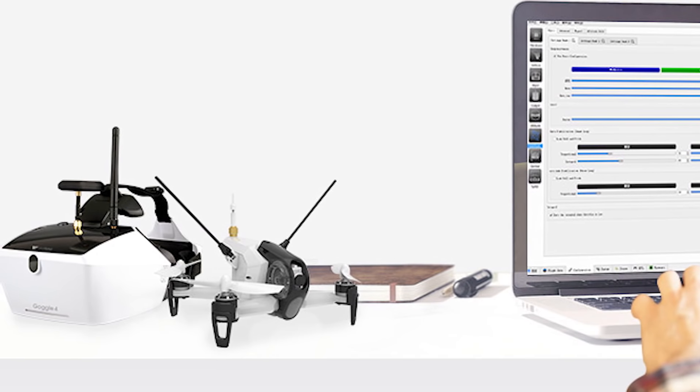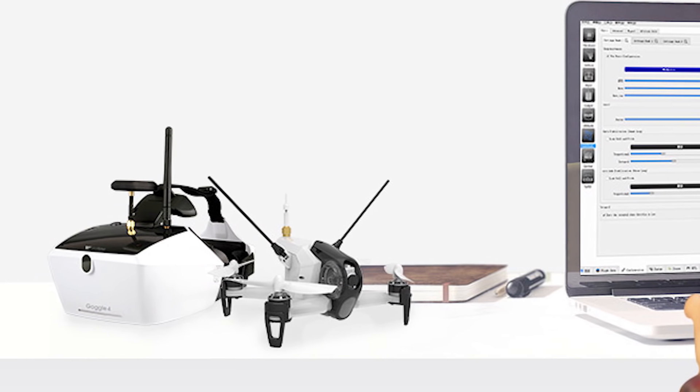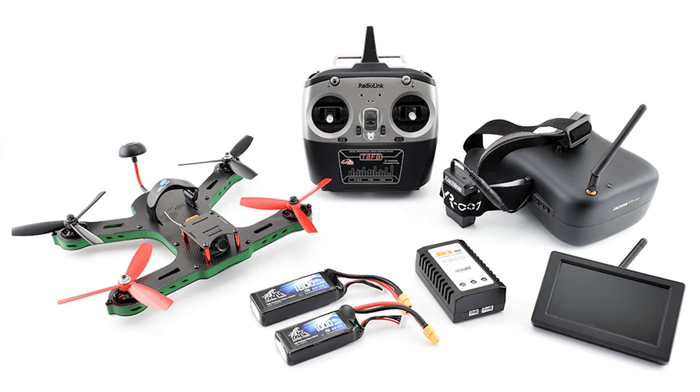A Ready to Fly Kit typically is composed of two main parts: a drone and a controller. The drone is usually completely pre-assembled, requiring only a charged battery to get you airborne. The controller is matched to the drone, only requiring that they be bound together.